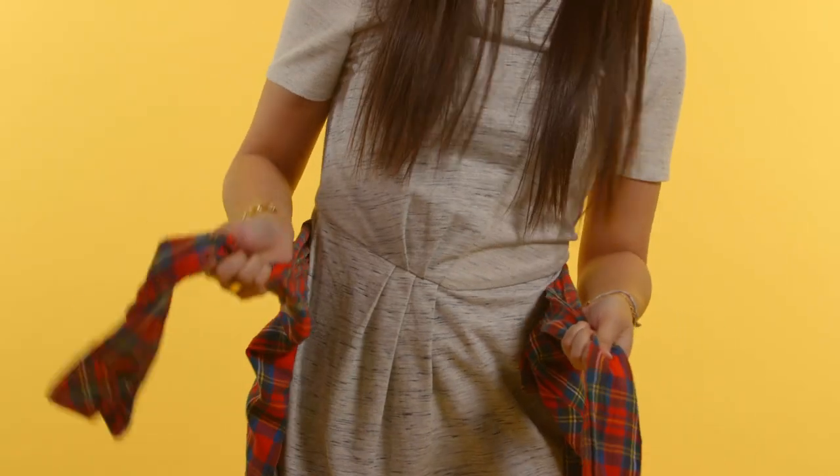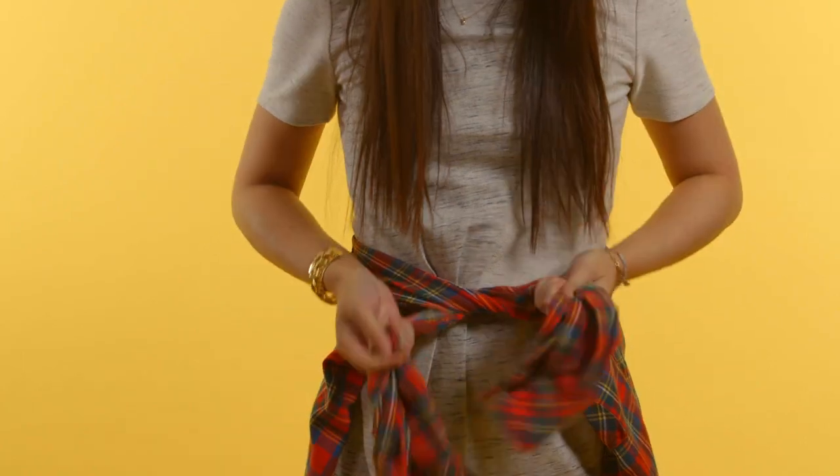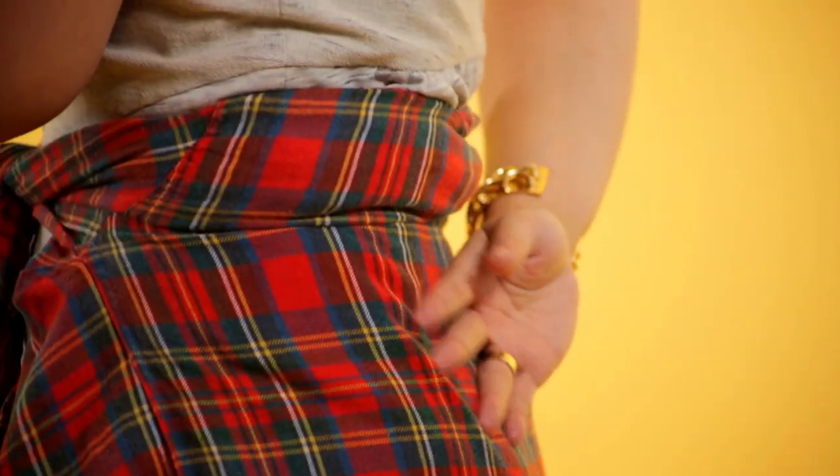When you tie it, make sure that you remember which sleeve is on top because on the second knot you want to flip it. So when you tie it, the two sleeves end up making a nice V and it lies flat against your body. On the back you don't have any weird lumps or bumps on your butt, and that's it.